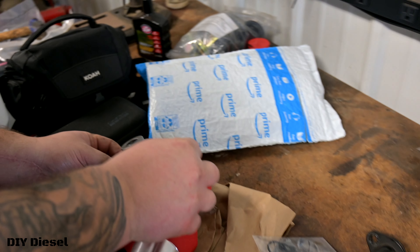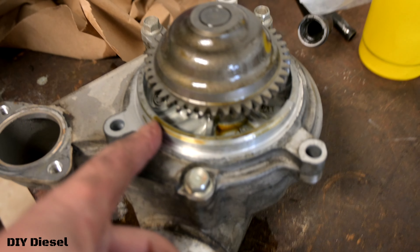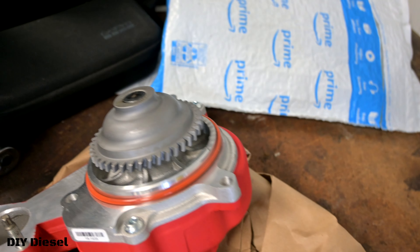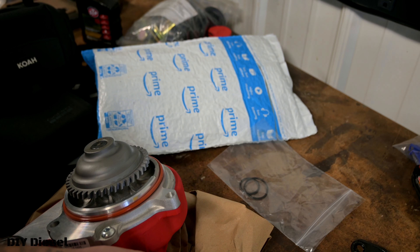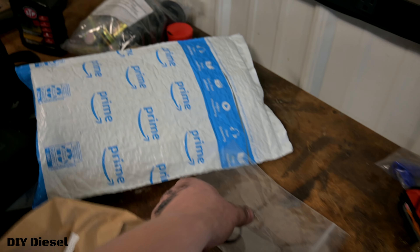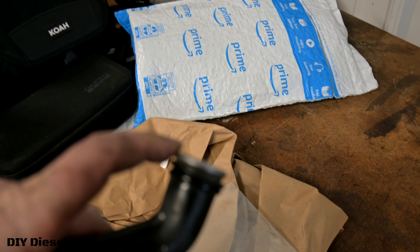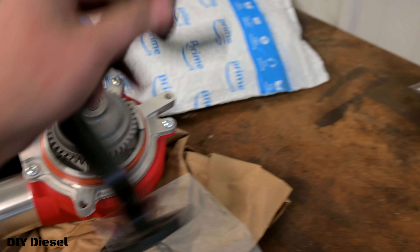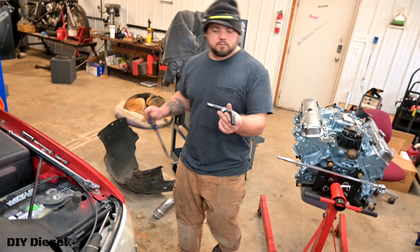Now we've got all the rubber gasket seals to put on. Your big orange one goes around all of this right here. Then you've got two smaller gaskets — this larger one goes on top when you put the new coolant pipe on, and the smaller one replaces the existing one. Before we go any further, we're going to take that old piece of hose out and replace it with the new one.